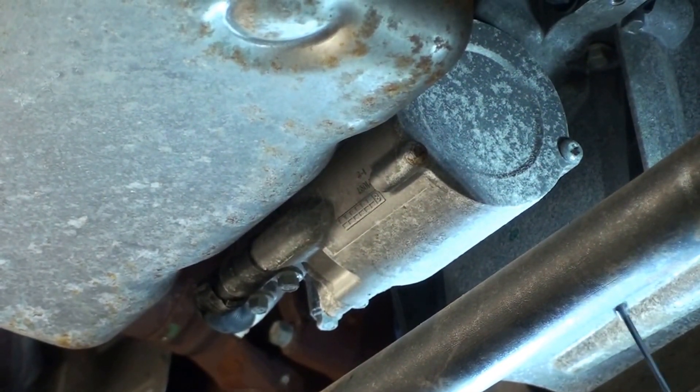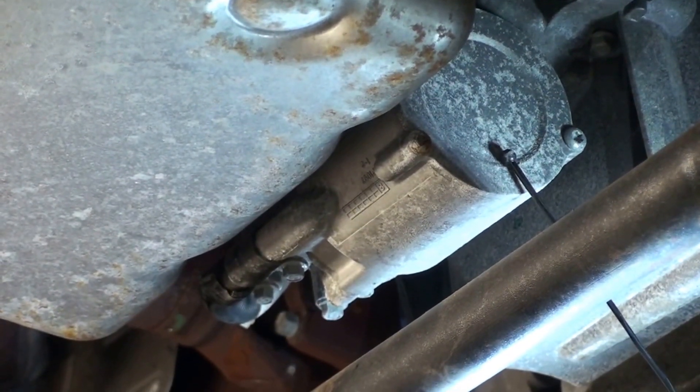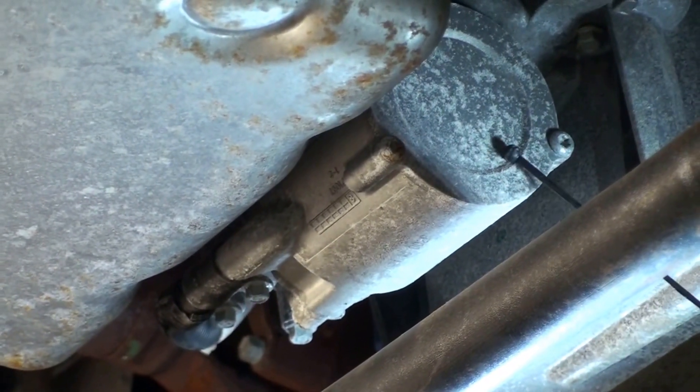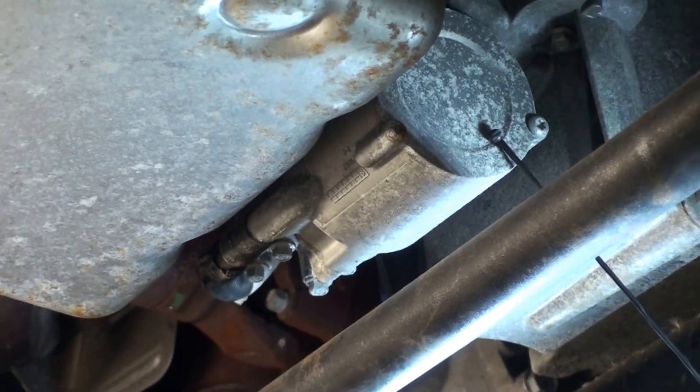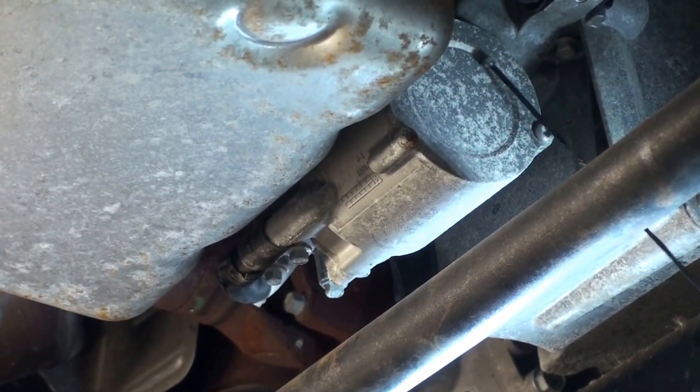What we're looking at here is the underside of a two-mode General Motors hybrid pickup truck, four-wheel drive, and this component sitting right in the front of the transmission assembly here just below the bell housing is the AUX pump that will actually supply the transmission fluid pressure during the idle stop events to prevent these clutches from disengaging.